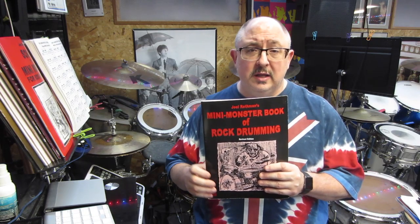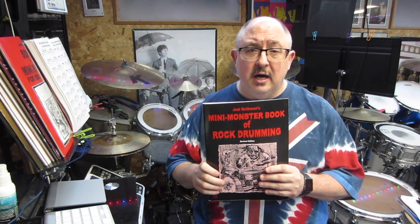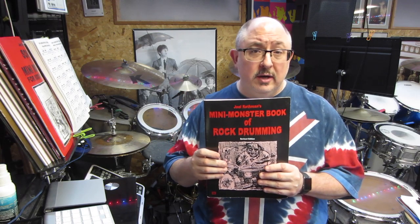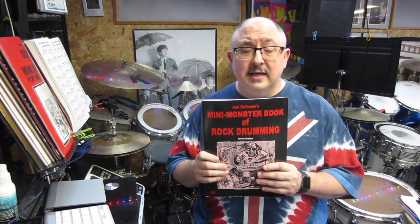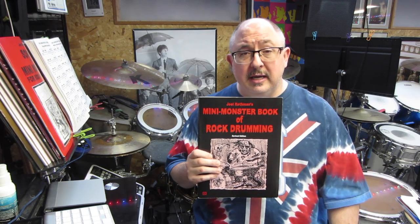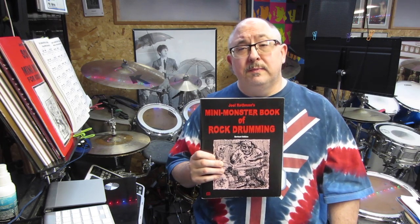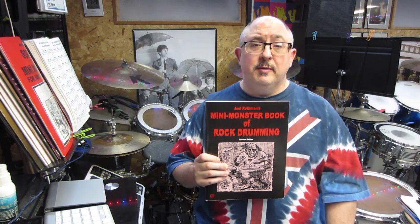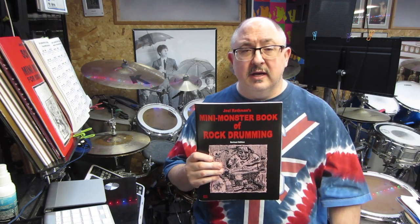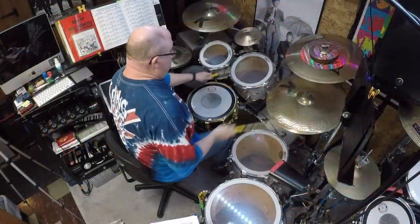Just type 'mini monster book' in the search by my videos. If you have any questions about what I did today or want to hear some different content, let me know and post it down below — I'll be happy to answer. Hope you guys like and subscribe; I'd love to have you as a subscriber. We'll see you next time, take care, keep rocking, and until then I'll see you on the next video. Stay safe, have a good one.